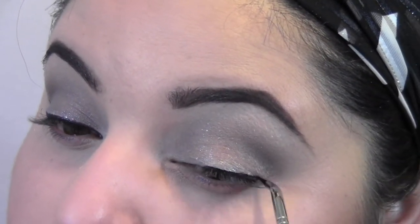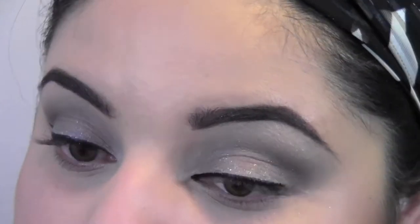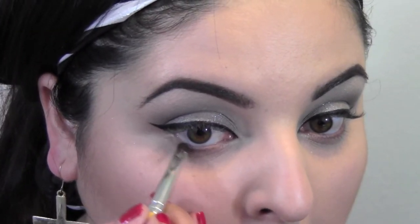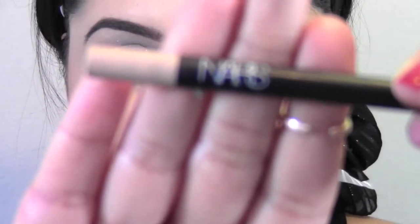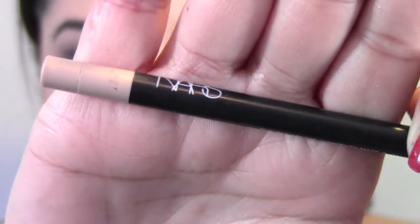Moving on to the next eye — pretty self-explanatory, but if you have any questions please leave them below and I'll answer as soon as possible. Now I'm going to take those two mixed colors and place them right along the bottom lash line. My eyes look a little red in the bottom lash line, so I'm going to take this nude eyeliner by NARS — I believe it's called Rue Bonaparte — and apply that in my waterline to get rid of that redness.